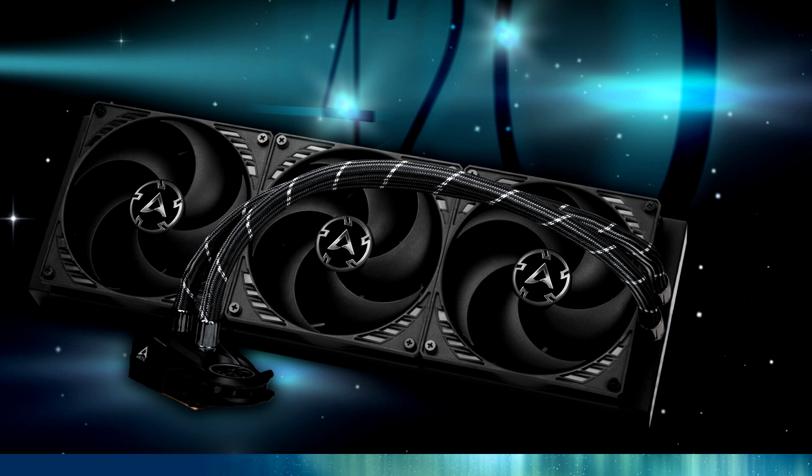This cooler uses a 38mm thick 420mm x 140mm radiator, which is ventilated by a trio of 140mm fans, with the coolant pressure of the pump block adjusted to match the large radiator.